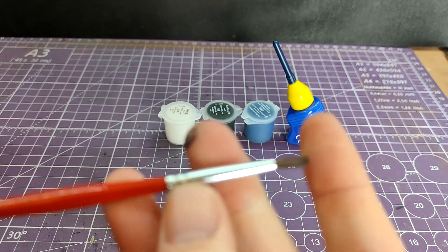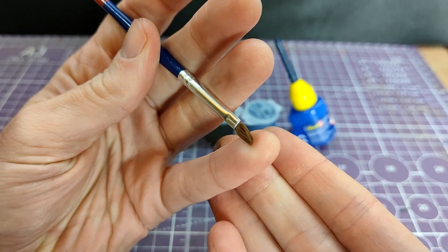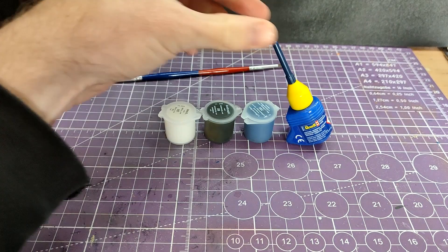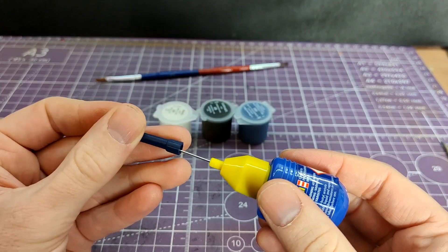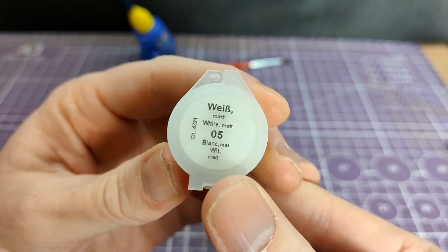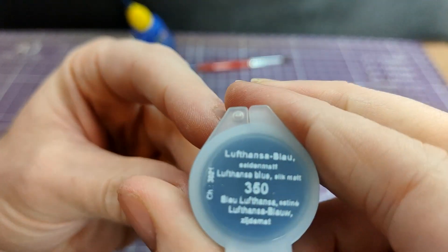Moving on to what we actually get in the box. The paintbrush is double-ended: the red side is smaller and round-tipped, and the blue side is bigger and flat-tipped - an interesting variety. The contactor cement, which anyone on my channel has seen me use before, is my standard poly cement of choice. It has a fine application needle which makes it very easy to use. And then three colours in little pots: white, anthracite grey, and Lufthansa blue.